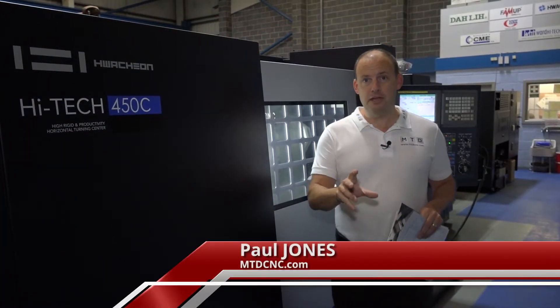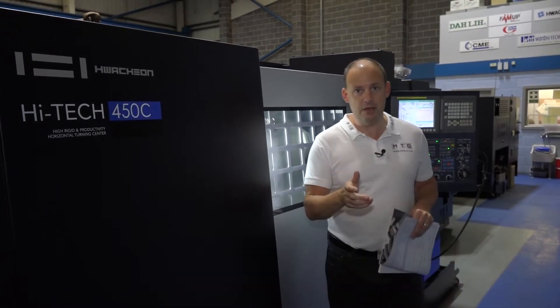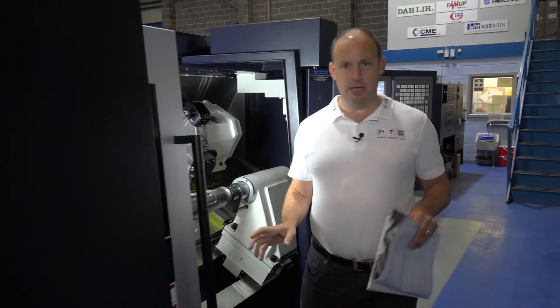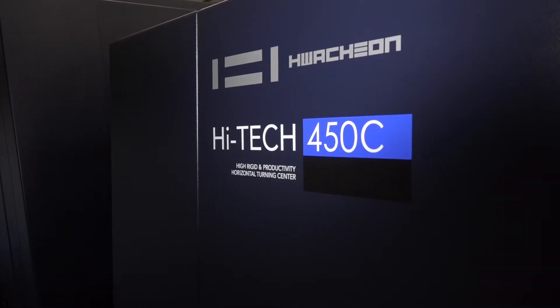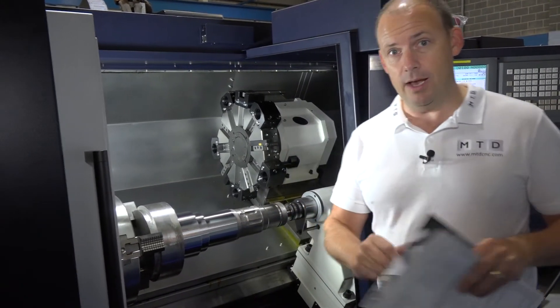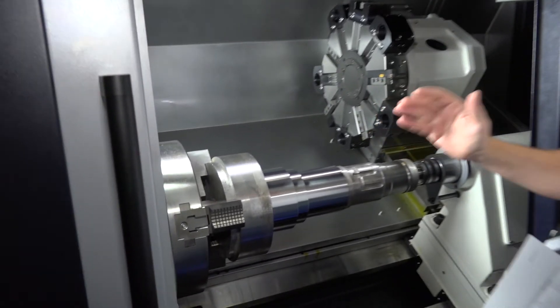Stick around for this review — this is an interesting one. This is a Hwachon High-Tech 450C turning center. I'm going to open the door because the first thing I want to talk about on this machine is how they've built it. Hwachon is the largest privately owned machine tool builder in Korea; they have their own foundry and they design, build, and manufacture their machines entirely themselves.